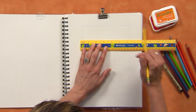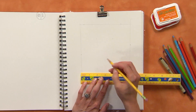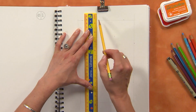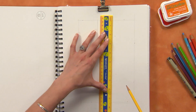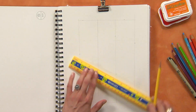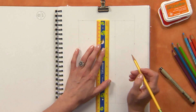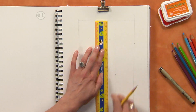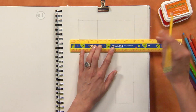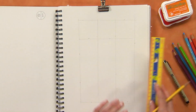Then we're going to measure in two inches in each spot. This will start dividing our page into two-inch rectangles. You can make as many little squares or boxes as you want on your page, or you don't have to make a grid at all — it's your sketchbook, so you can do what you want. But I'm making a little grid for all my fingerprint people to live in. You would just continue on measuring out your boxes.